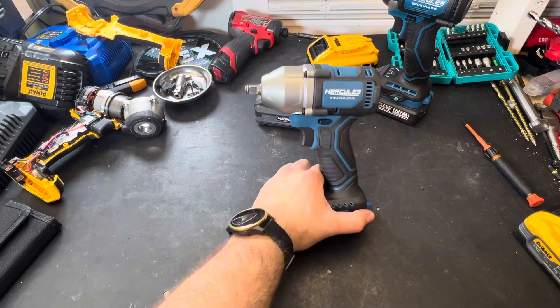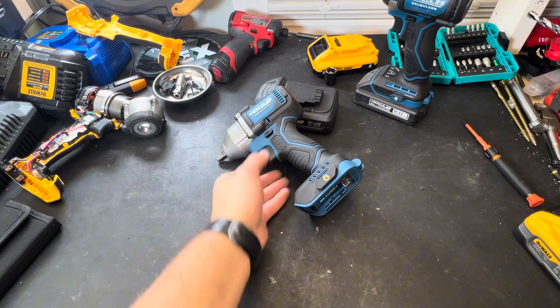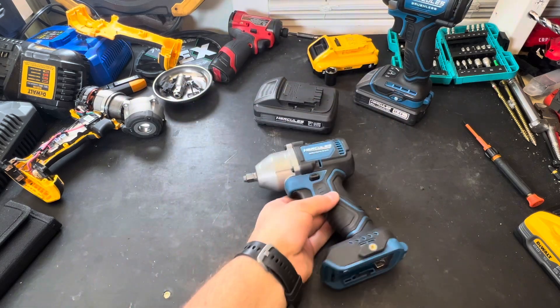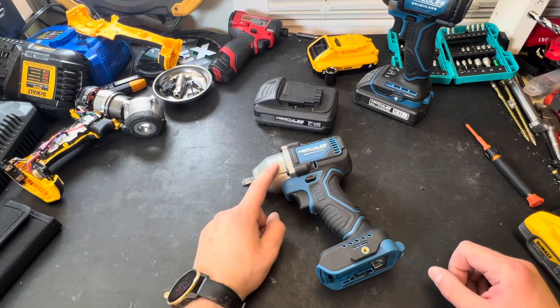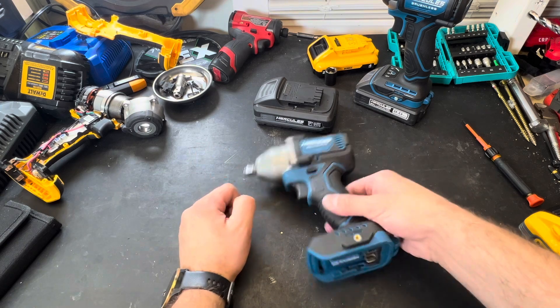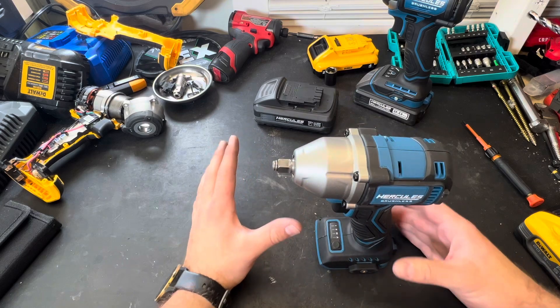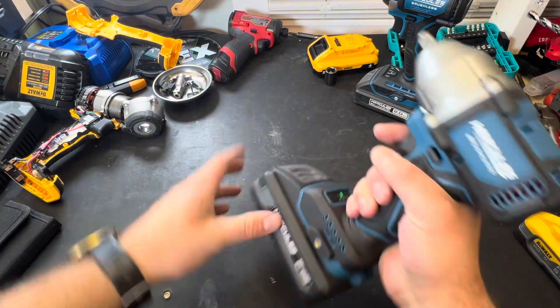This is Hercules' 3.8 compact impact wrench, and frankly, it sucks. It is probably the weakest compact impact I have ever used. The previous generation from Hercules was stronger. I'm not saying it's a horrible tool or anything, it's just not all that strong, and let's just give you a quick example here.